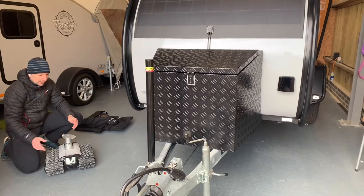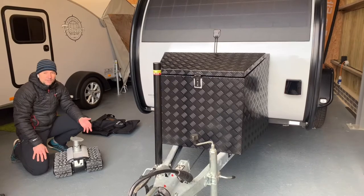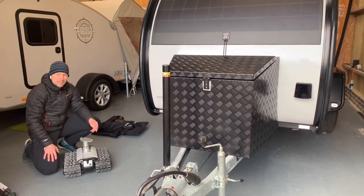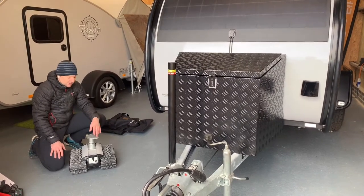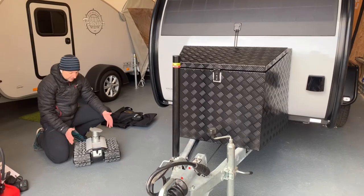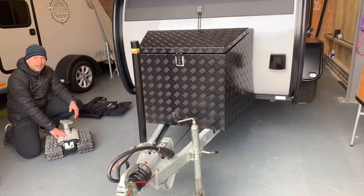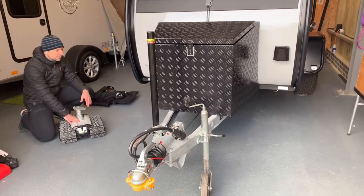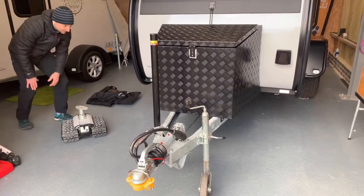You'd probably keep it in the car, take it out, and pop it onto the caravan. When you arrive at site, you can move it around, and when you're back at home, if you've got difficult places to put your caravan or boat trailer into, this just makes it so much easier. Because it's all self-contained in this unit, the battery gives you about half an hour of run time, which is more than enough for your trips.